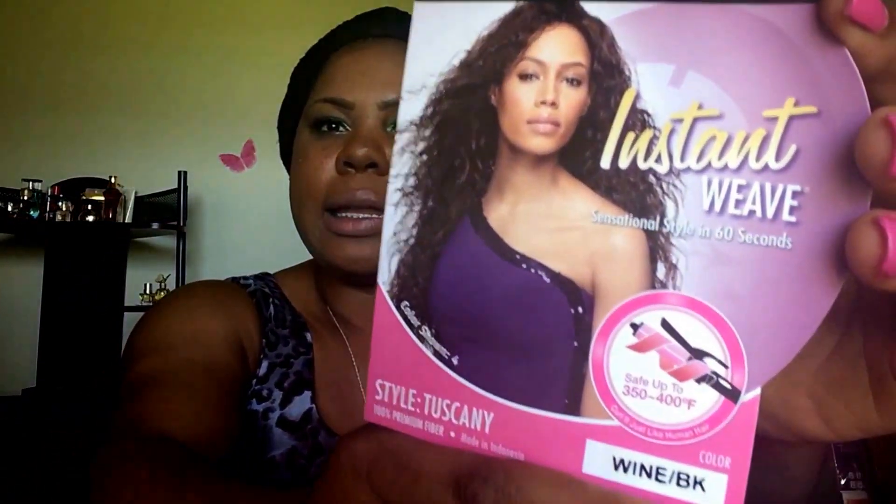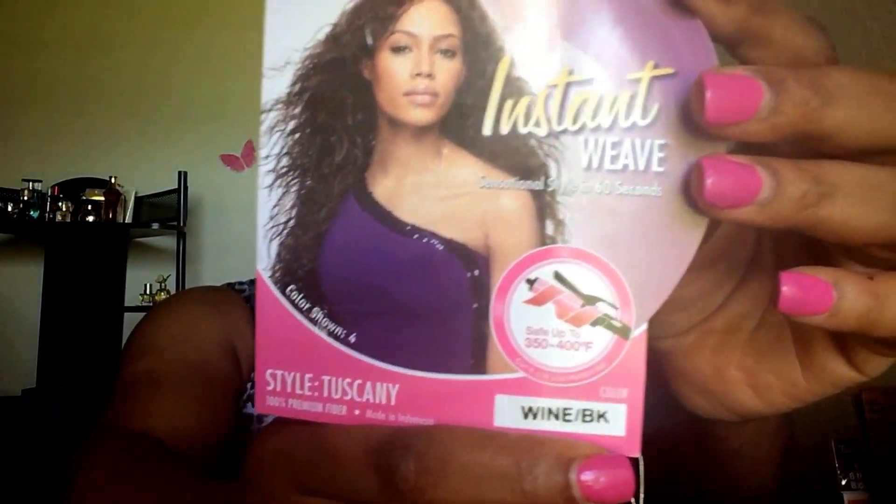Hello ladies, welcome back to my channel. I am back with another wig review and the wig we'll be reviewing is a unit from Sensational named Tuscany. I did get this unit in the color wine slash black and she is 350 to 400 degrees heat safe, 100% premium fiber.